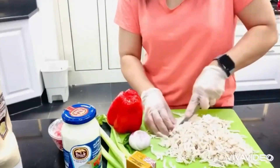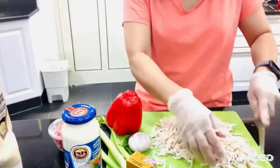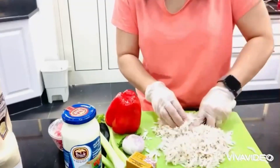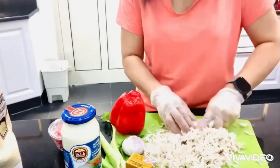This is the breast chicken — I boiled it, added some onion, black pepper, and a little bit of salt. Boil it until cooked, then cut it into small pieces or shred the chicken.